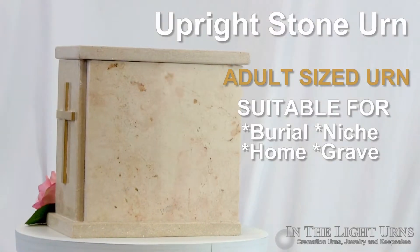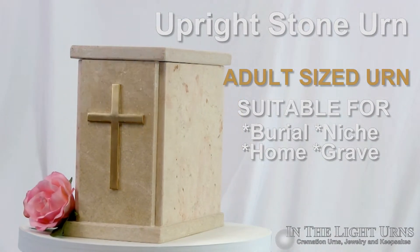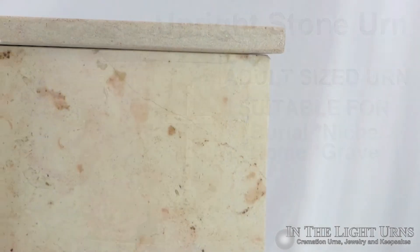This marble urn is made to hold up to 180 cubic inches of cremated remains. The upright stone urn is one of our unique Jerusalem stone marble urns.